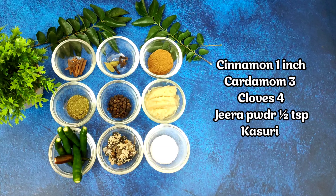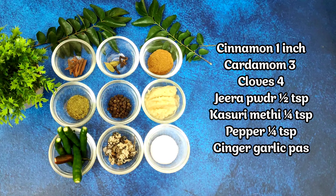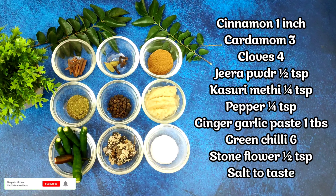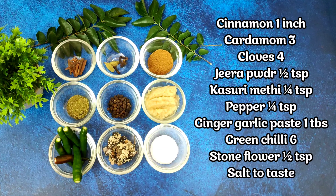Hi there, welcome to another new session in Deepak's Kitchen. This is Deepak Kshatriya and I welcome you all to this absolutely new and wonderful episode. In this session I'm going to show you a spicy chicken fry which you can make in just 10 to 15 minutes. Believe me, it's absolutely delicious and very easy. So without much ado, let's see how to do this yummy recipe!